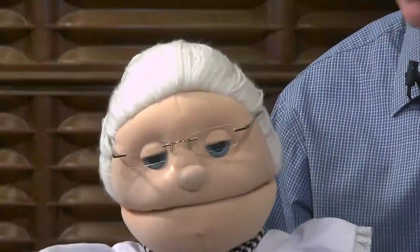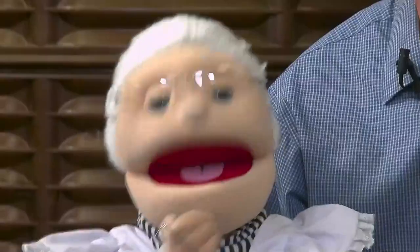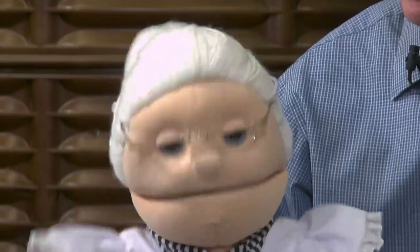Give me the riddle. Well, what kind of bread goes under water? I don't know. It's a submarine sandwich! A submarine sandwich — that's good.